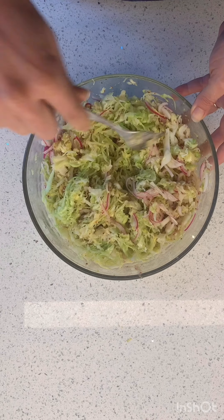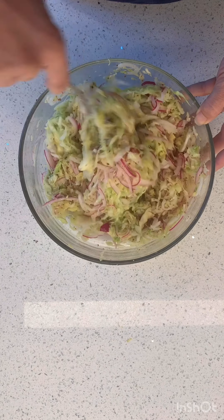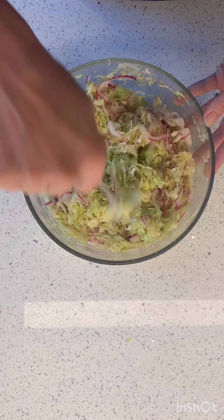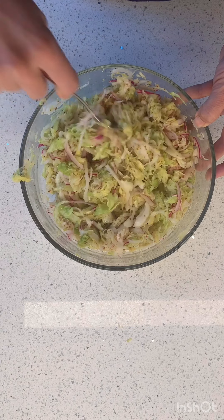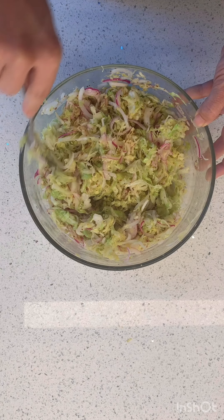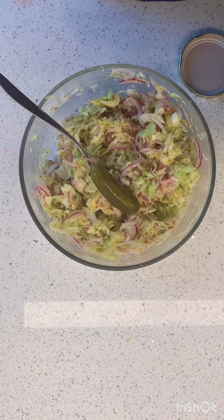You guys, this is my dream. If I could put pickles on top of this — could I put a pickle on top of this? This is so healthy, full of fiber, vitamin C, amazing nutrients. If you are a vinegary, pickly, cabbagey person, make this. You'll be so happy. My else just brought me a pickle — now it's perfect. See you next time.